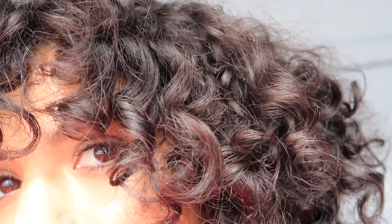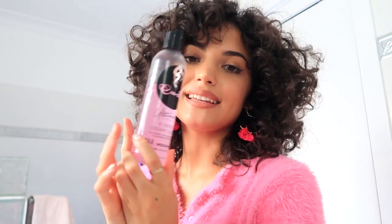Check out my other styling videos on my IGTV on Instagram with the curl gels. I'll be posting another styling challenge video soon, so stay tuned. You can grab Curls products online and in store at Target in the US. Thanks so much for watching — I'll see you in my next video, bye!